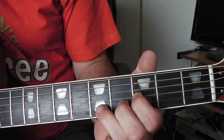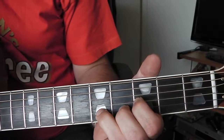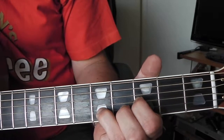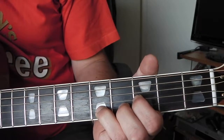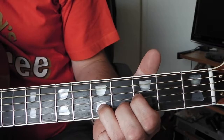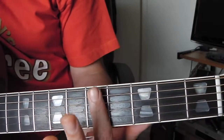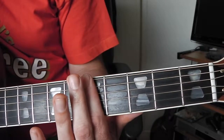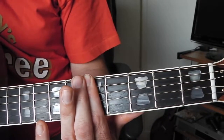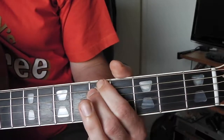Put those together and then back to the first chord again. Next chord - just simply bar all the strings on the fifth fret, or you can partially just play three of them. You can play the middle four, let the bottom string ring out and the top E string ring as well.